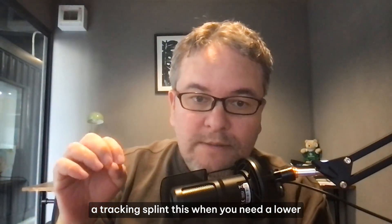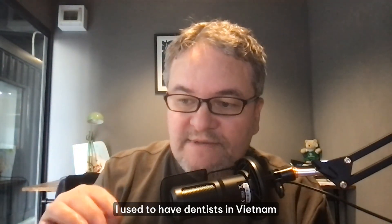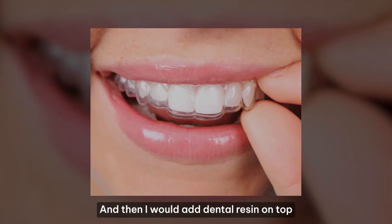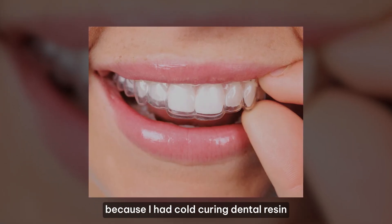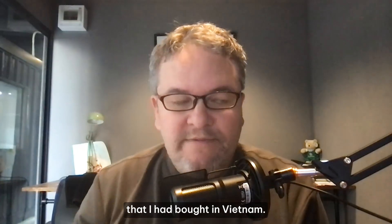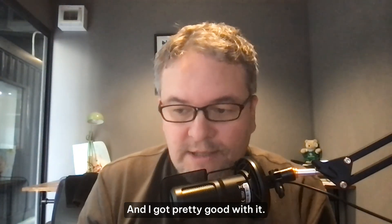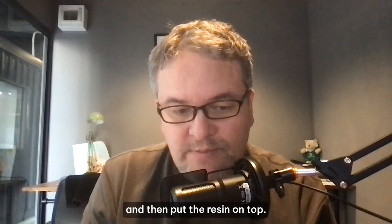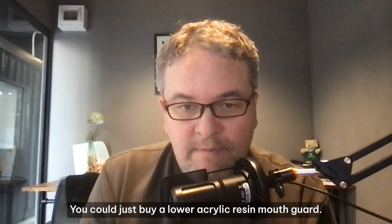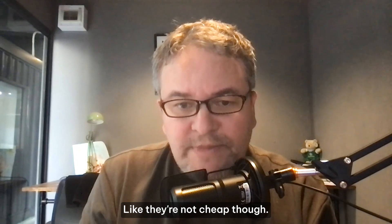What is a tracking splint? You need a lower base splint. I used to have dentists in Vietnam make me an Essex retainer, and then I would add dental resin on top because I had cold-curing dental resin that I'd bought there. I would buy these retainers and then put the resin on top. You could also just buy a lower acrylic resin mouth guard, though they're not cheap, especially in the U.S.